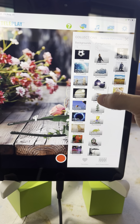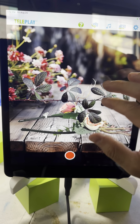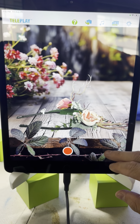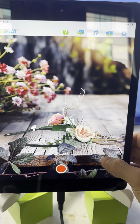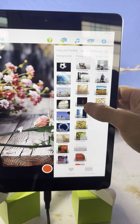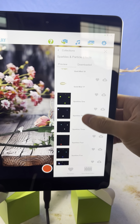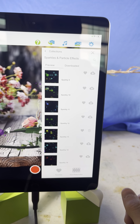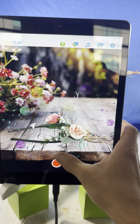Another thing we can try: go to Plants and Flowers and maybe check out this branch, put it up top or maybe below. There are so many nature foregrounds within the app — it just depends on what feeling you're going for. Maybe something in the Sparkle and Particle category. Let's see what this looks like. Okay, that can kind of work, but I'm not a big fan of this foreground.